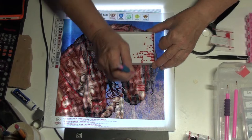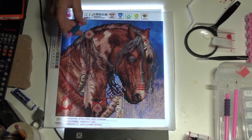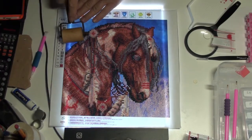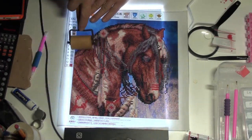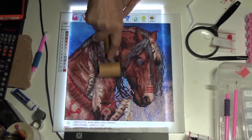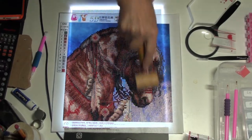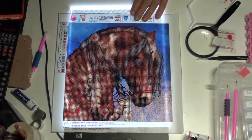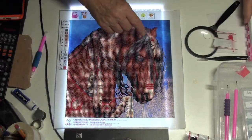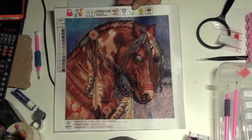All right, there we go. I'm going to give it a quick roll. Let's put that in. One little pop. Very good. All right, so turn that off so you can see how beautiful he is.